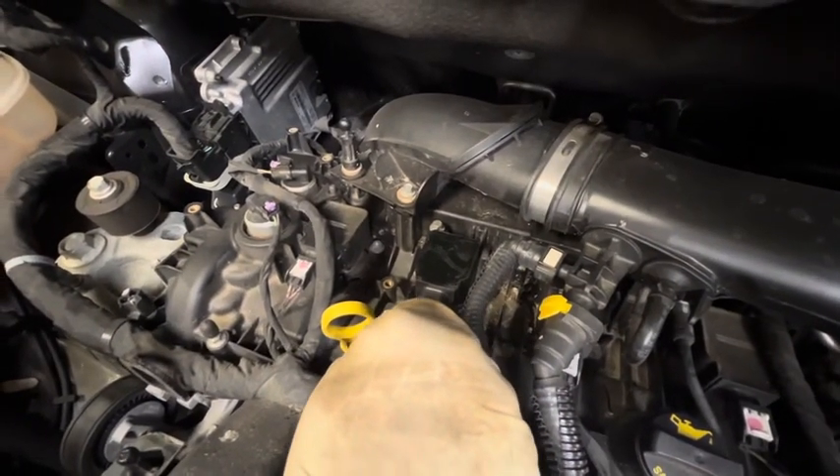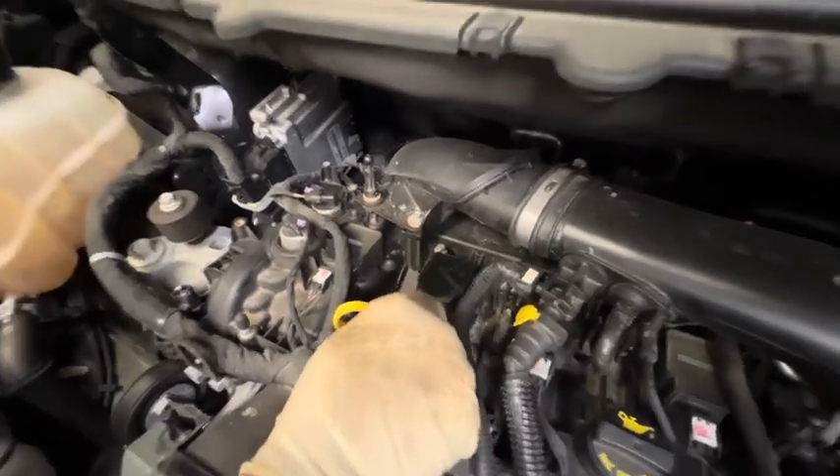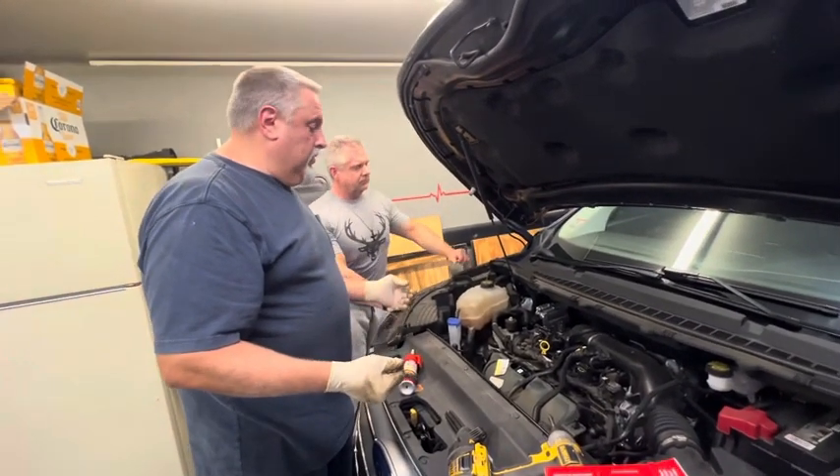We're going to plug our connector in. Slide our clip on. Give it a little tug — it's nice and tight. And that's it. We're just going to pop our cover back on it, fire it up, and it should be running smooth.